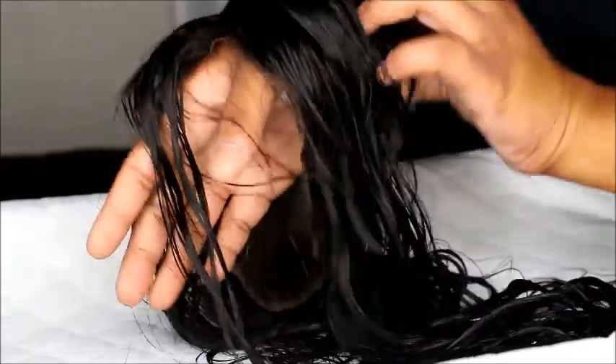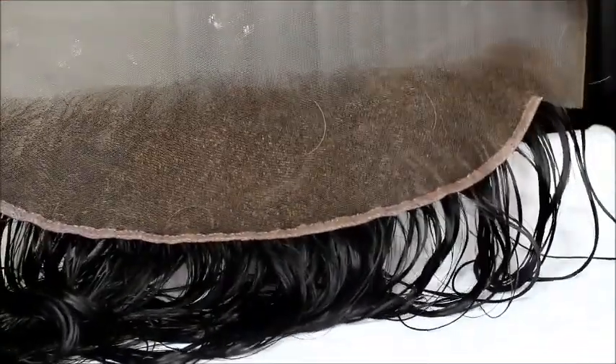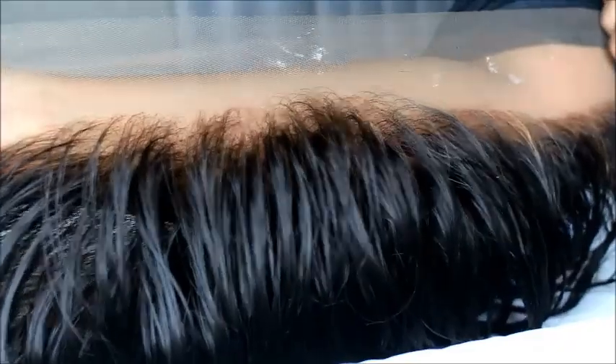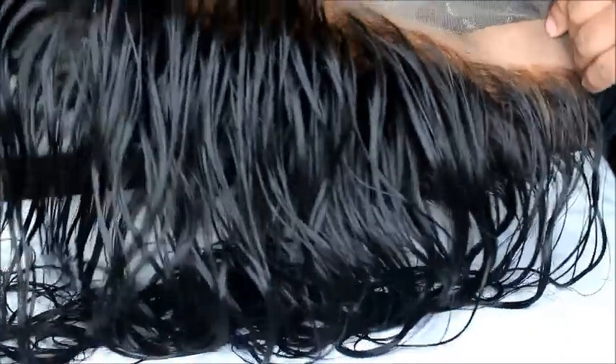All I'm gonna do now is customize the front and make it look more like my hairline. When I bought the hair it already kind of looked pre-plucked — so I won't have to do much, which I love. The other hair I got from them wasn't pre-plucked, so thank you Eunice for sending me this frontal that almost looks pre-plucked, because it didn't say that when I purchased it, so I'm not mad at it.